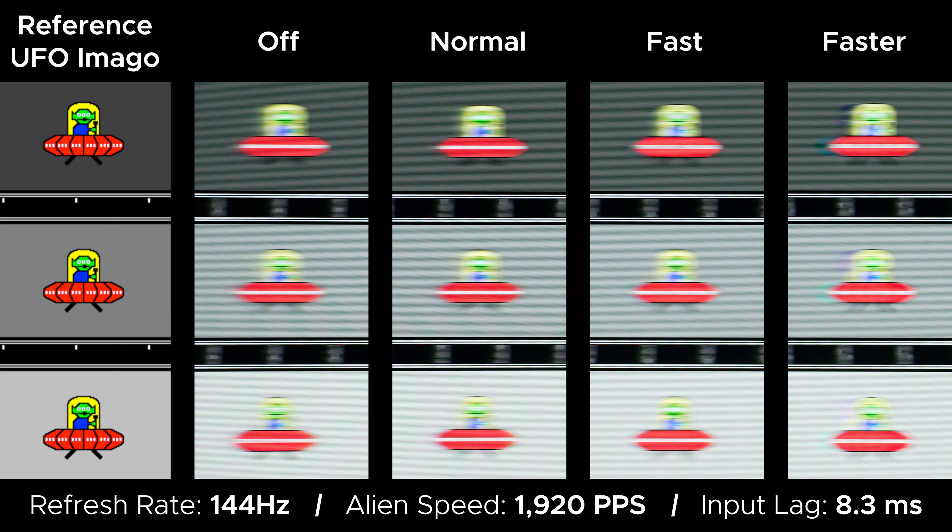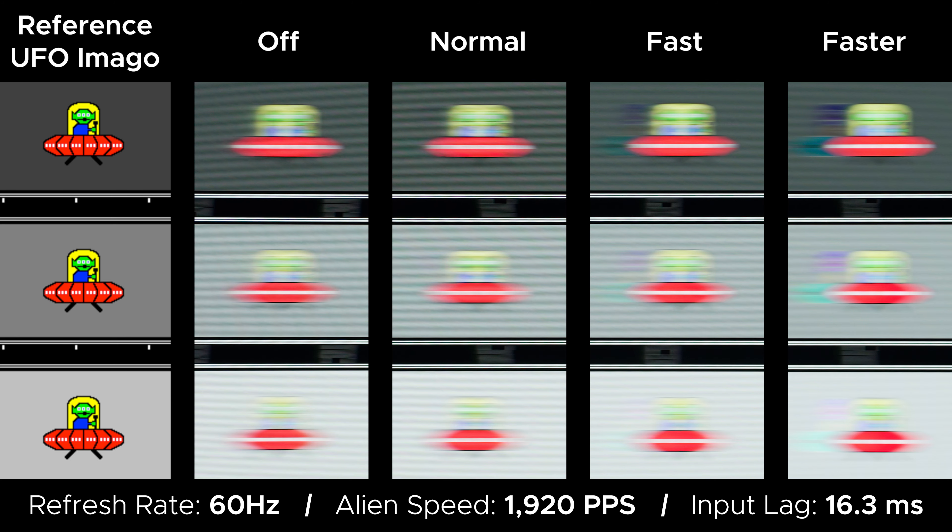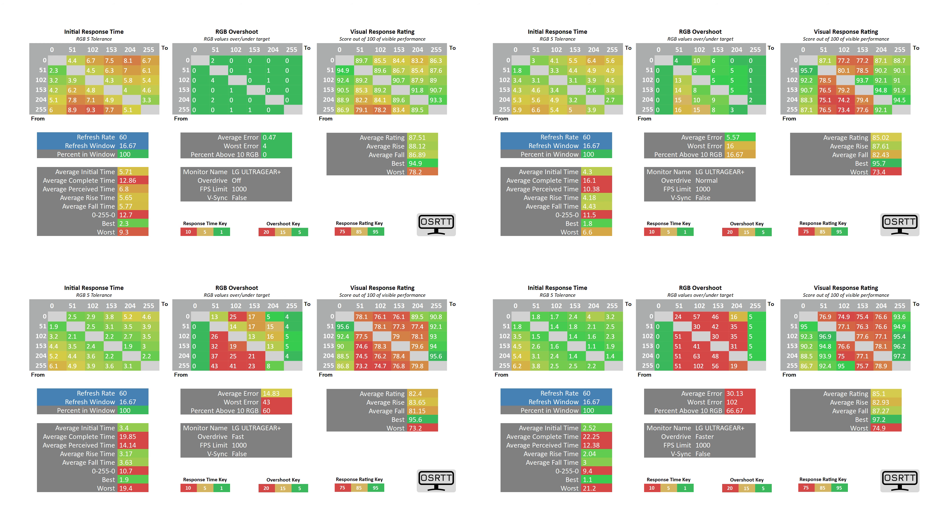If you're playing a game at lower frame rates, say anywhere between 100 and 165 FPS, you'll want to drop the overdrive setting to normal, since leaving it at fast will introduce overshoot. And if you're playing something very demanding or poorly optimized and you're around 60 FPS, you'll want to turn the overdrive off entirely, otherwise you'll have overshoot again.